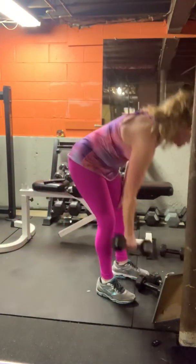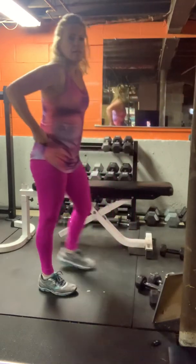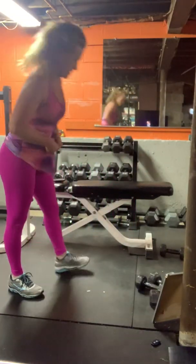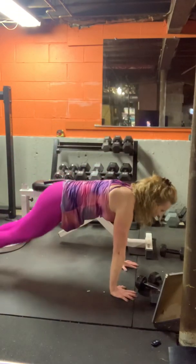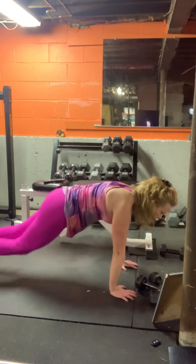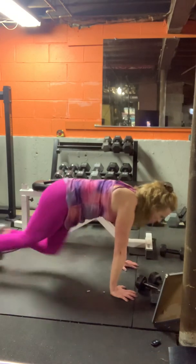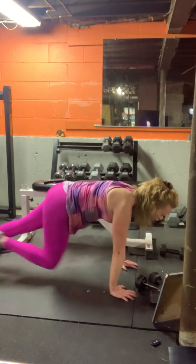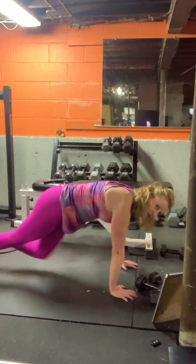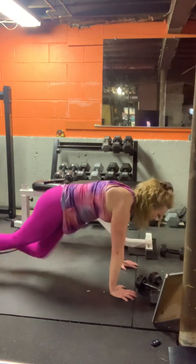Mountain climbers — heading down to the floor or your bench. Hands into the shoulders, drive the knee in, keep your core tight. Some people like to run up, but I find they work better if you just pull in and focus on your abs.